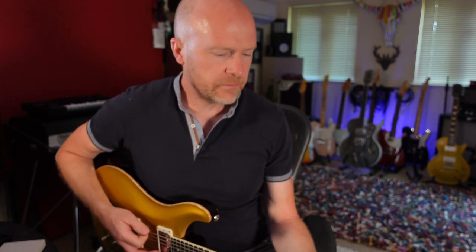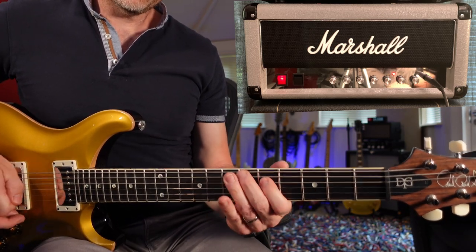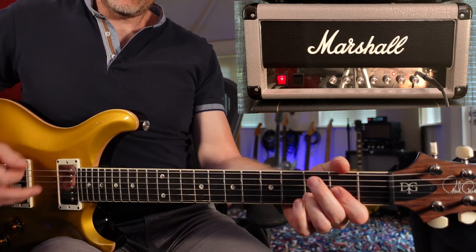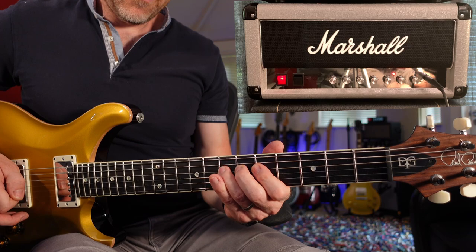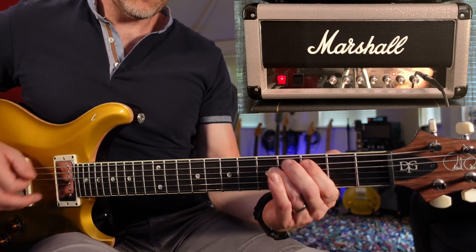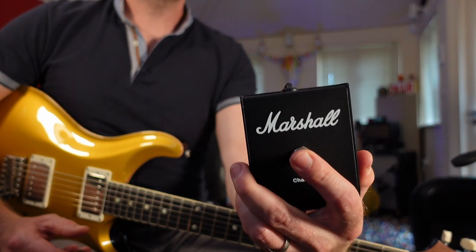The next amp we're going to look at is the Mini Jubilee. When I first tried out this amp, this was without a doubt my favourite, because it is the most versatile. It's got more of a modern sort of sound to it — more of a modded Marshall sort of sound. You can get a lot more gain out of this amp than you can out of the Plexi. One of the reasons why I really love this amp is because it's more versatile — it's basically a two-channel amp, and it comes with this little foot switch here. And what it does really well is those sort of clean break-up tones.